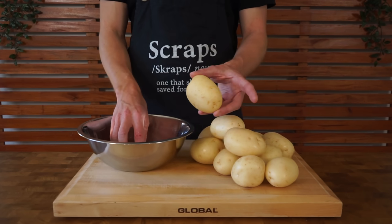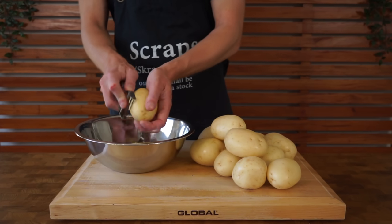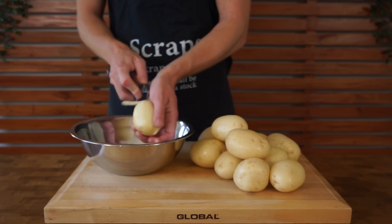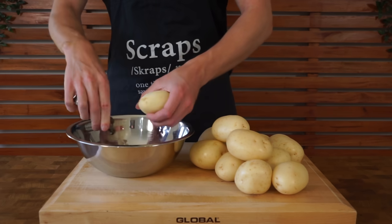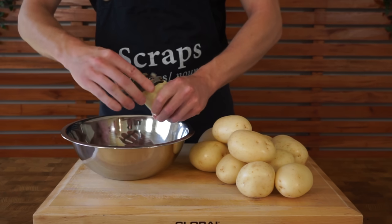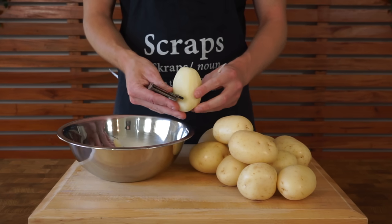For the potatoes, I'm using about 1.7 kilos — you can go up to 2 kilos of russet or any high starch content potato. We are going to peel them; you can leave the skins on but they definitely won't be as crispy. The reason we use high starch is because they'll become nice and soft and fluffy, and then the fat will be able to seep in and get them super crispy.